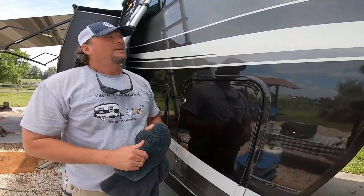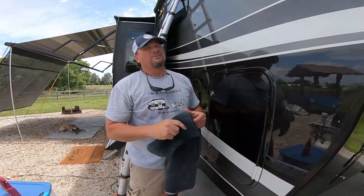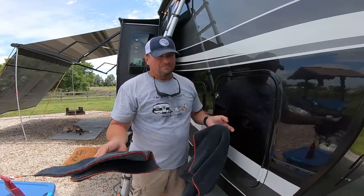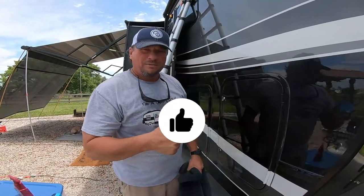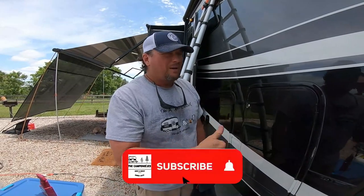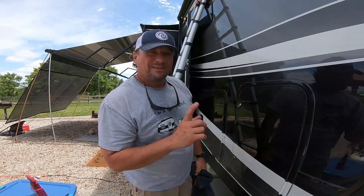On this unit with full body paint, I like to keep it shiny. And unfortunately at campgrounds you cannot wash your RV unless otherwise specified. So there's my solution for it. Thanks for watching — give this video a thumbs up, hit the subscribe button, subscribe to our channel, and we'll see you in the next video. Bye-bye!